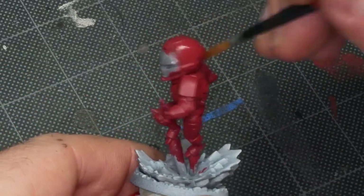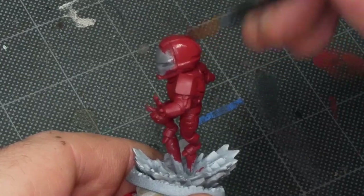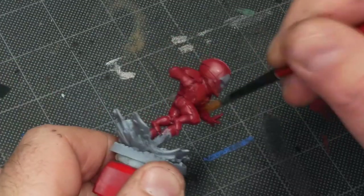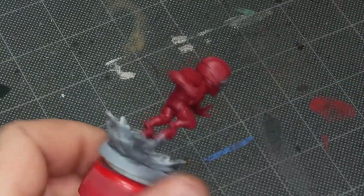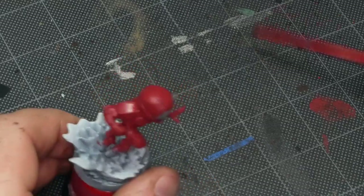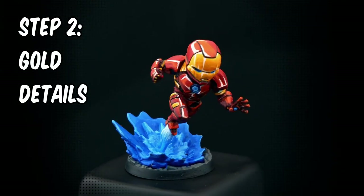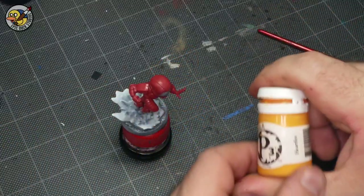With this color, P3 Amethyst Rose, I'm generally looking at two coats for good coverage, especially over the areas where I've got the gray brush-on primer. If I had used a white primer all the way around I'd probably get better coverage, but it also makes the model a lot harder to read on video because the white tends to wash out a little bit.